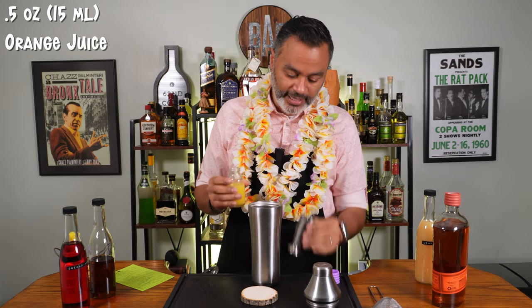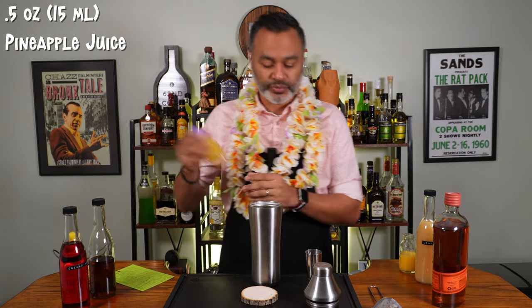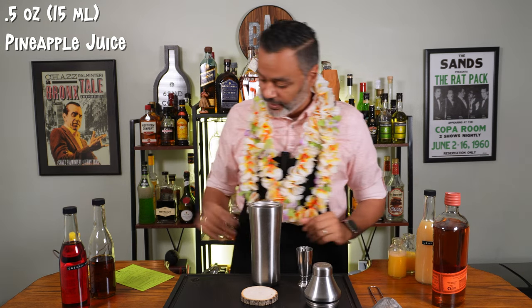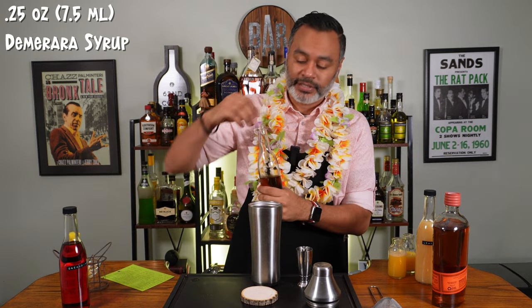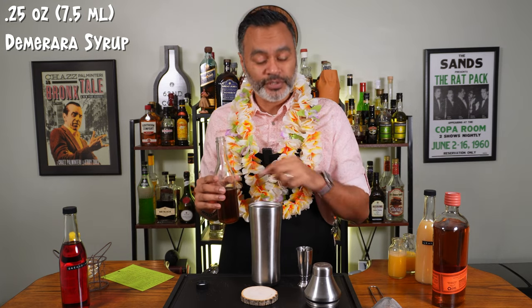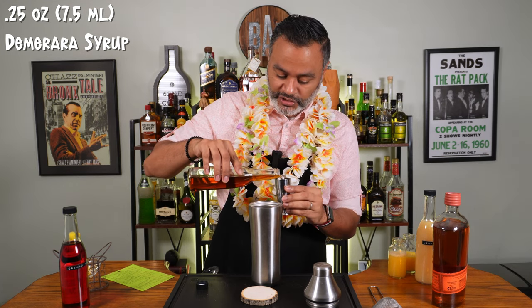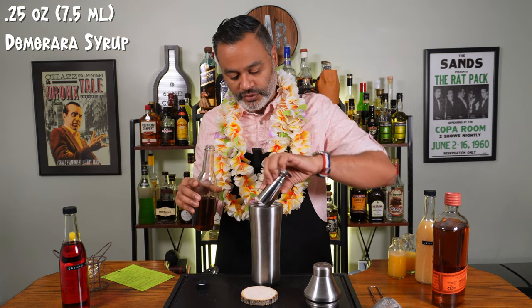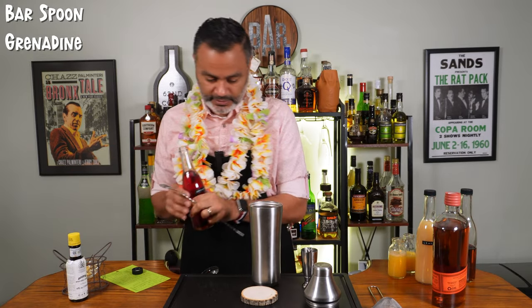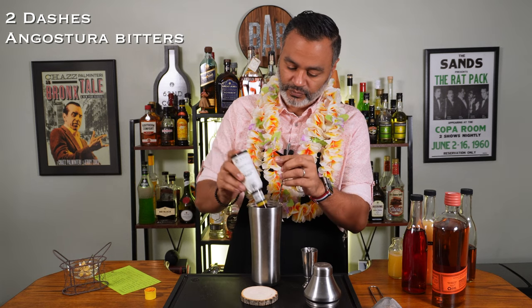Then we're going to use a half an ounce of orange juice, and a half an ounce of pineapple juice — I use the stuff in the can. Then we're going to do a quarter ounce of Demerara syrup. If you don't have access to this or don't know how to make it, I'll put a link in the description to my girl and the home bartender's recipe — really easy to make and quite delicious in cocktails. Then a bar spoon of grenadine and one dash of Angostura bitters.